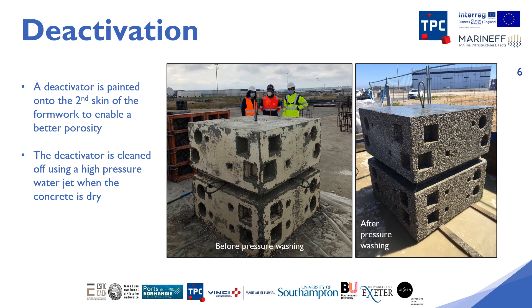On the day of the formwork removal, once the concrete is dry, the breakwater block is cleaned with a jet of high-pressure water to remove the deactivator and let the gravel and the new rougher texture appear. You can see in the photos the relatively smooth experimental breakwater block before cleaning and the same block after cleaning.